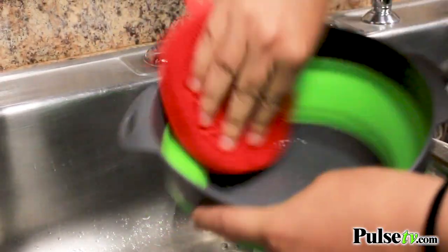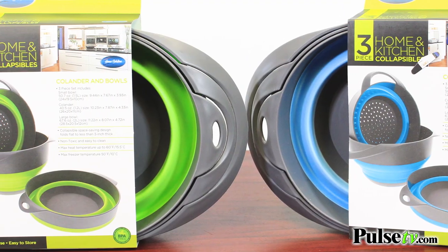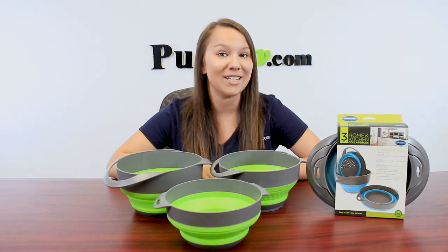You can also wash these by hand — it's super easy. Now, we do have two different colors: green and blue. There is no color choice, but we have a fantastic deal on them, so head on over to our site and grab yours today.